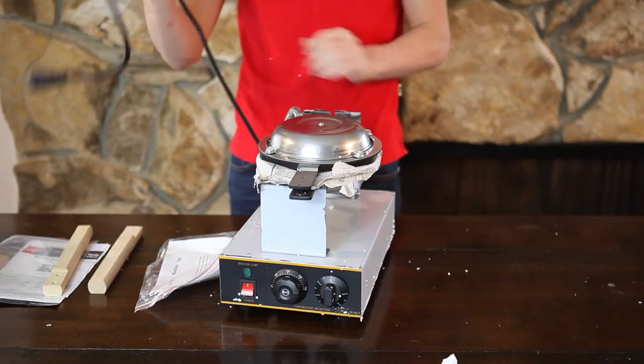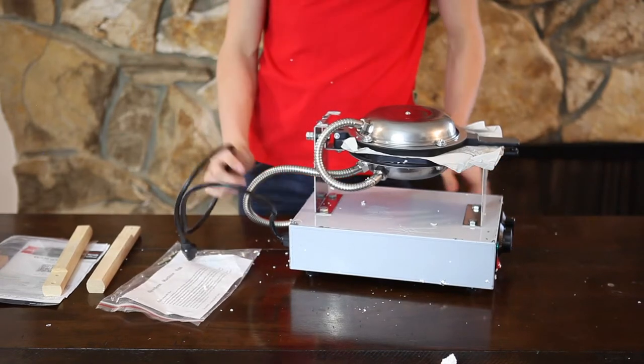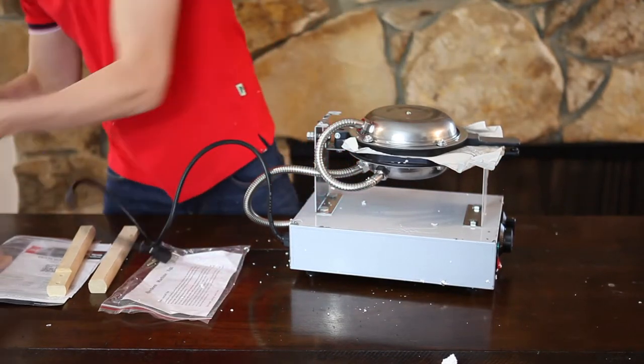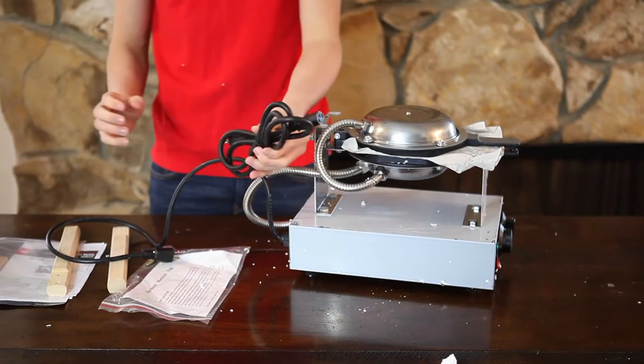Also, the competitor has an attached power cable, whereas ALT Kitchen has a detachable one.